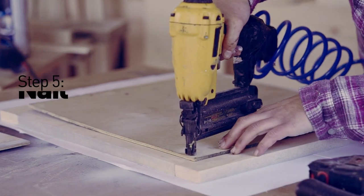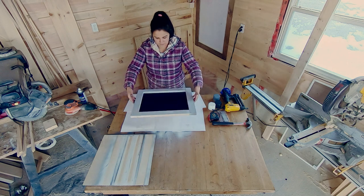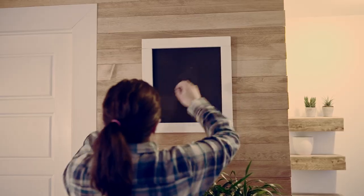Aside from being an art piece for your children to play with, it makes for a great sign or a to-do list. This is such a great DIY because you can build them as small or as large as your space needs, and they're so simple and fun to make.